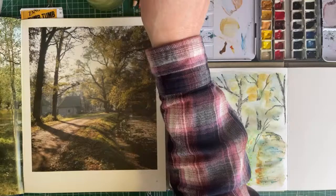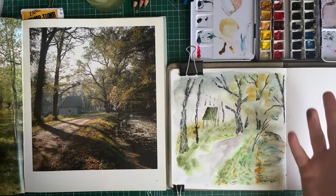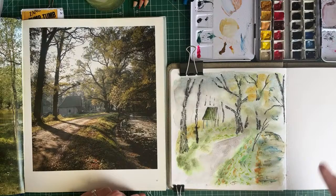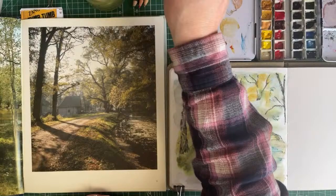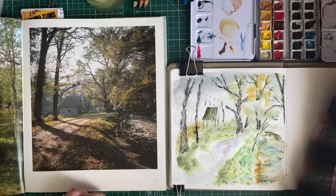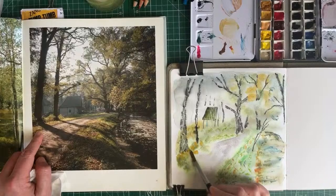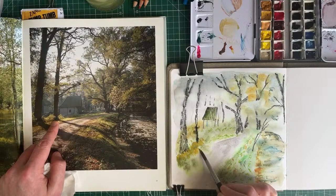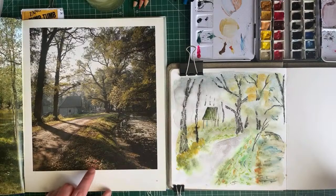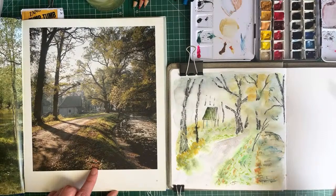Anita says she only has 24 Faber-Castell Albrecht Dürer watercolor pencils and doesn't have helpful greens. That's also a reason I don't love the Derwent Inktense - the colors are very vibrant. I should have got my Derwent Inktense blocks! I've got just a bunch of greens in block form - they would have been perfect to try. I find the Derwent Inktense pencils and blocks are quite vibrant. Should we put a bit more color here? That was a bit thick, should have watered it down. I'm using straight from the pan rather than smushing onto the palette.